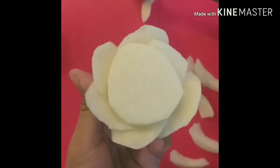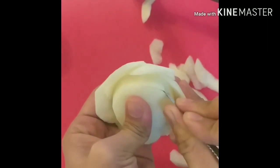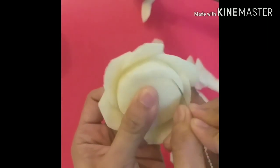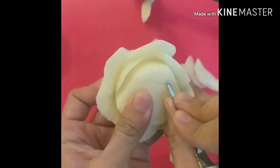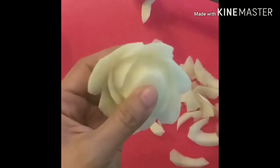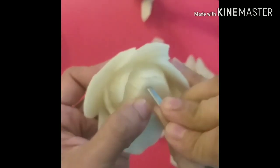To start the second layer, we have to cut the first petal in between the first layer. Gaya ng first layer — overlap the first petal, then cut the flesh behind. Guys, repeat lang yung process hanggang matapos natin ang second layer.